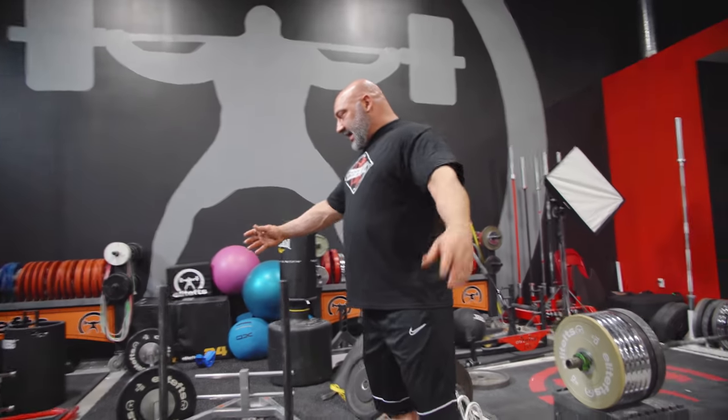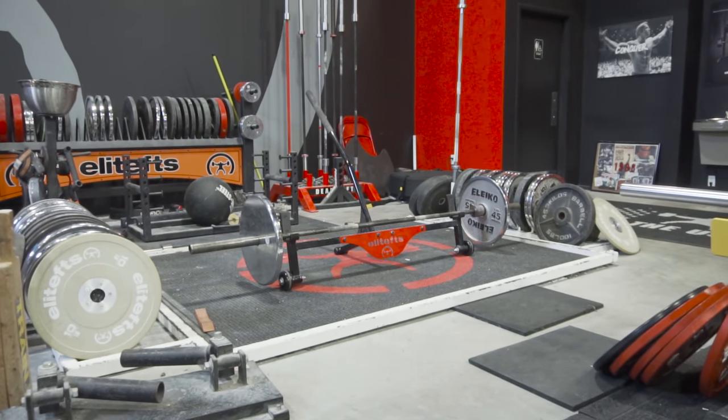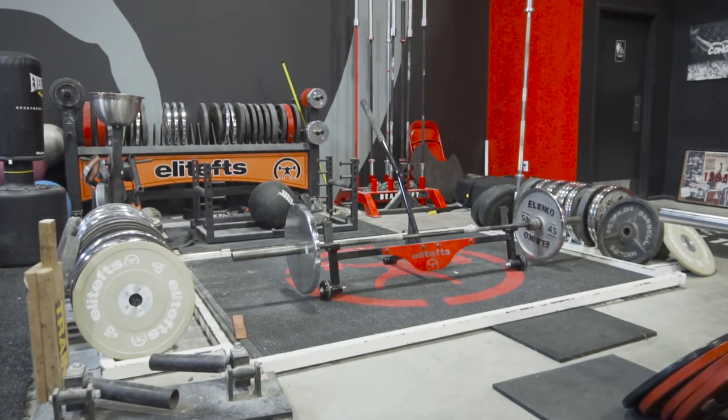And last but not least, deadlift platforms — signature band deadlift platform on one side and standard competition with plate storage on the other side. We've got business up front and deadlifts in the back, I guess. So just like a meet, we'll end with deadlifts — and that's your tour.